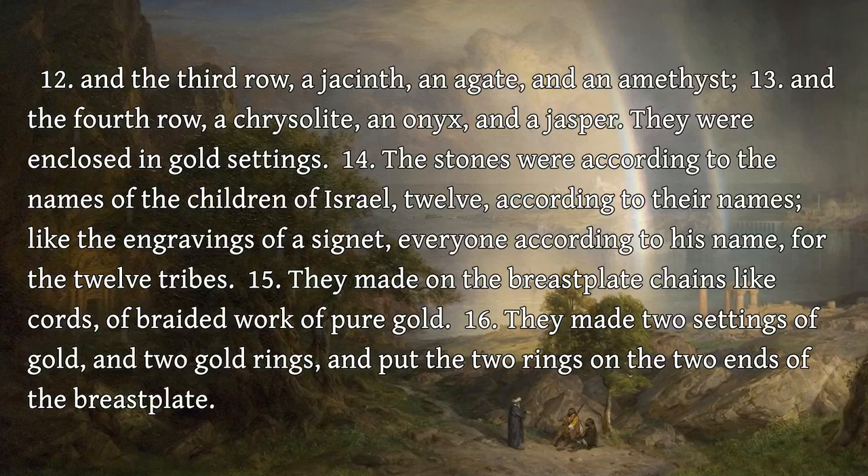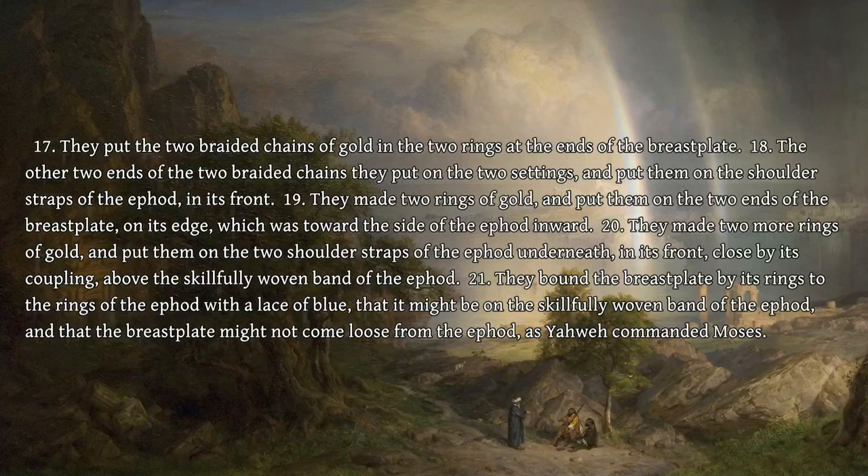They made two settings of gold, and two gold rings, and put the two rings on the two ends of the breastplate. They put the two braided chains of gold in the two rings at the ends of the breastplate. The other two ends of the two braided chains they put on the two settings, and put them on the shoulder straps of the ephod, in its front.